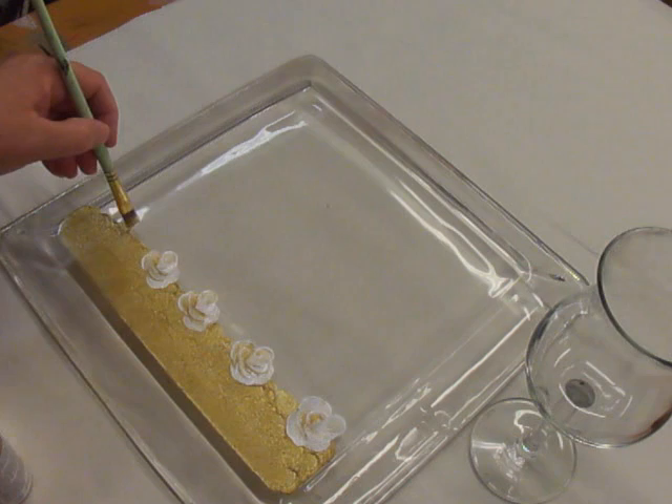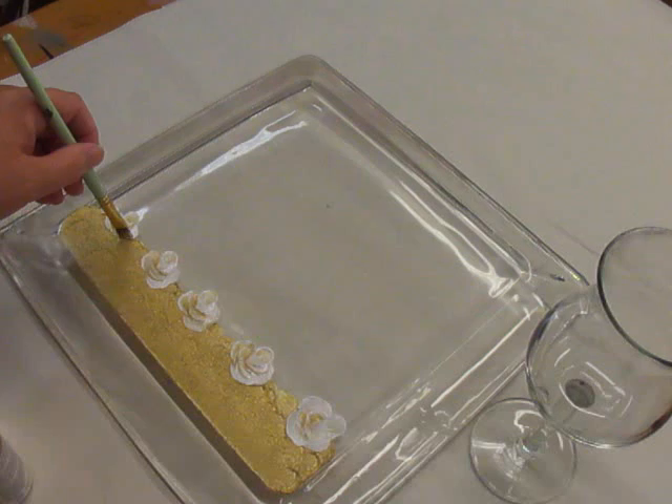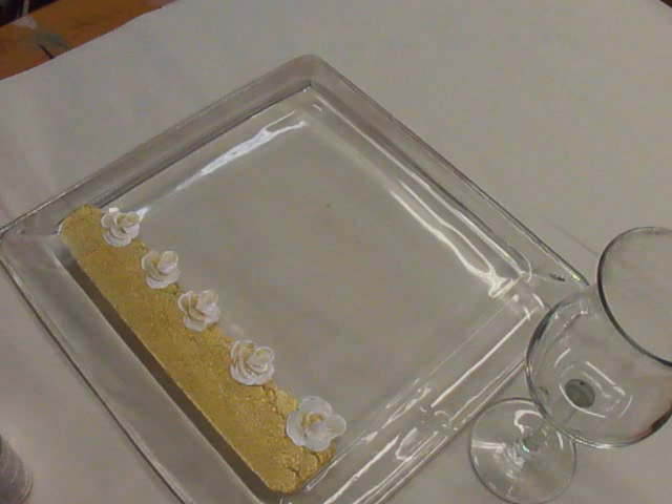I'm just going to throw one last rose in here just to finish off this end. I just don't like my videos to be too long. I'm kind of rushing it, but I want to give you the gist of it. These are just quick little rose buds.